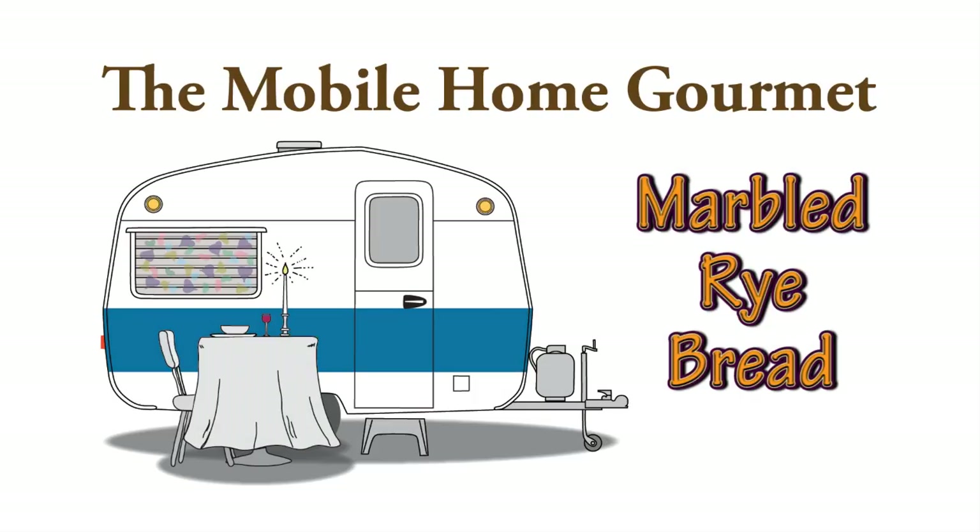You don't need a luxury kitchen to prepare gourmet meals. My name is Dennis. I live in a mobile home in a trailer park, and this is my kitchen.